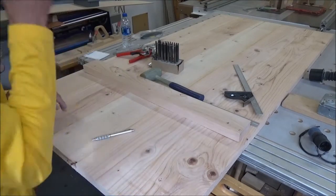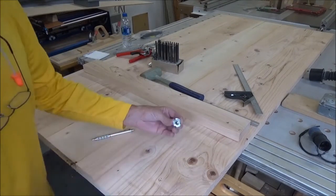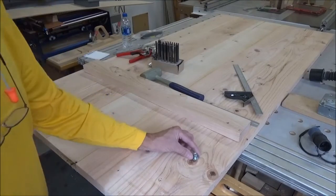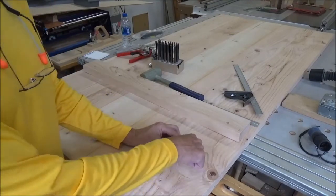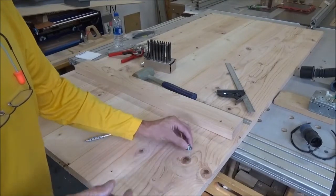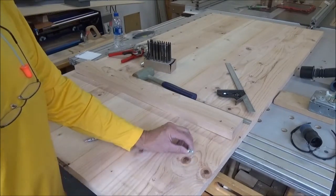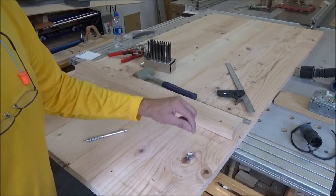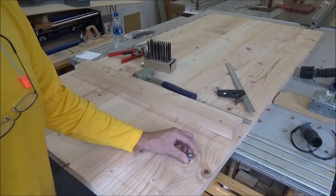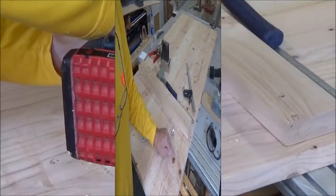I'm using 3/8ths T-nuts, so I need to countersink with a one-inch bit probably about a quarter of an inch deep, and then put this in and make a plug.